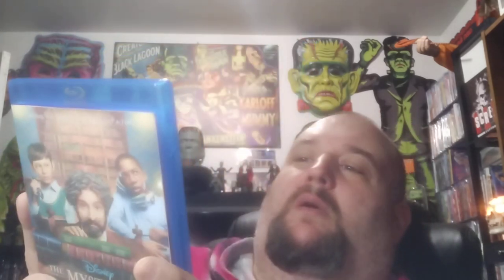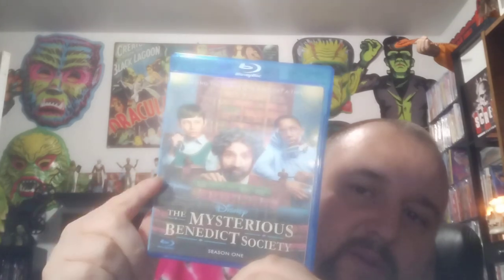Next we have The Mysterious Benedict Society Season One — this is a Disney Plus show. There's the back. The text is so faded and tiny. This is a three-disc season, which is kind of crazy — it took three discs for one season. Usually they get them all in one. I've never heard of this; I can't tell you anything about it.